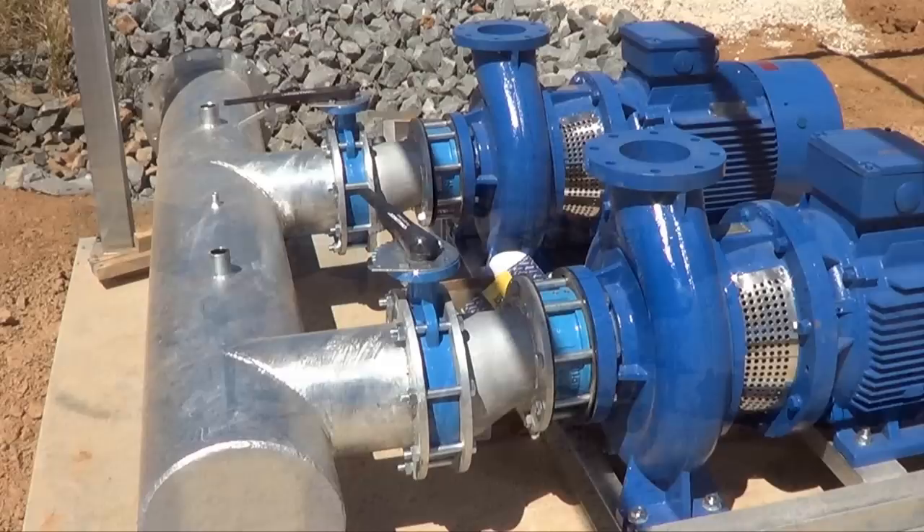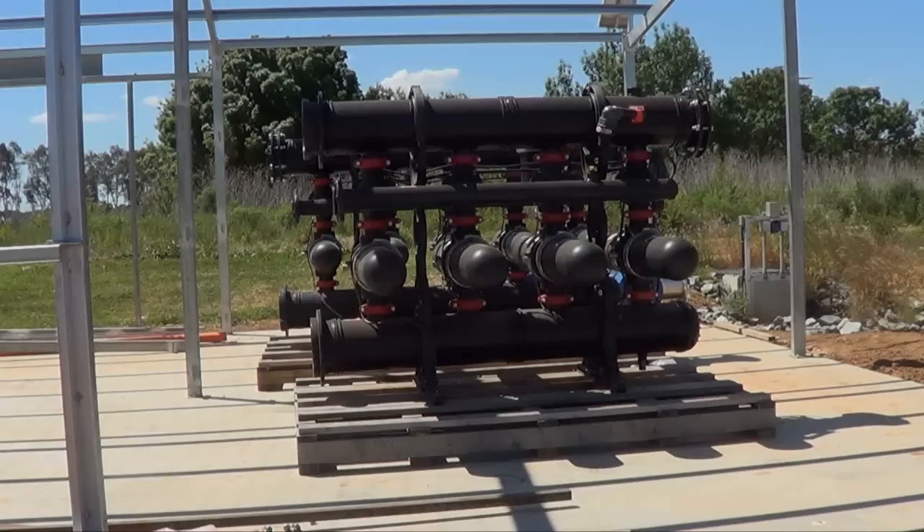The pumps are then installed. The filter is a SpinClin Apollo, a highly efficient automatic disk filter.